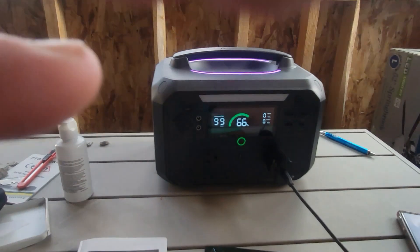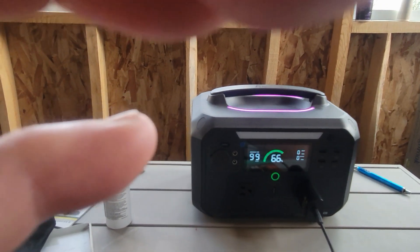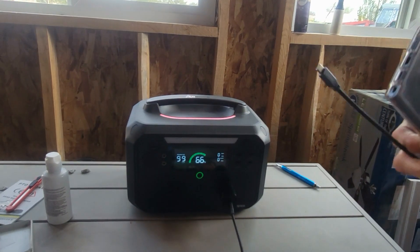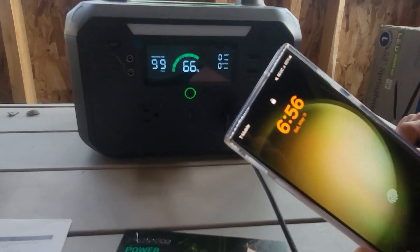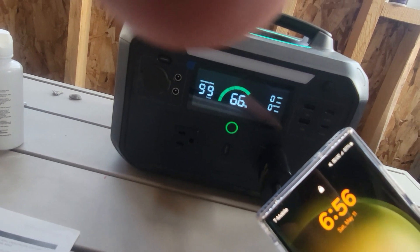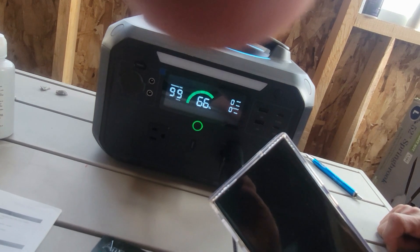Pretty excited about this little unit. I'm going to get my phone plugged in now — I guess my assistant's going to help me. It shows the battery's at 85% and charging, so we'll see how long it takes to get it fully charged.